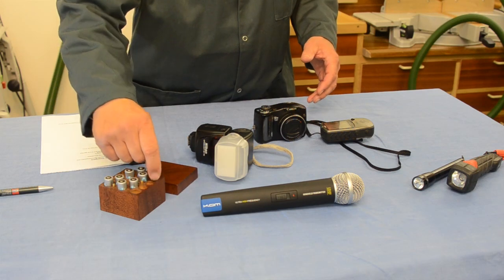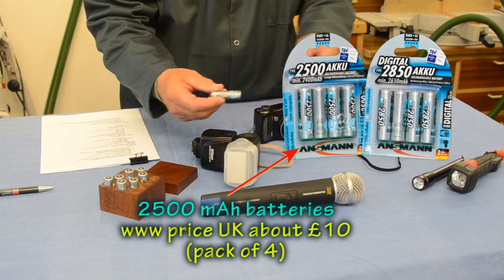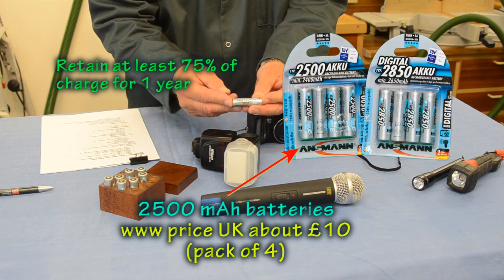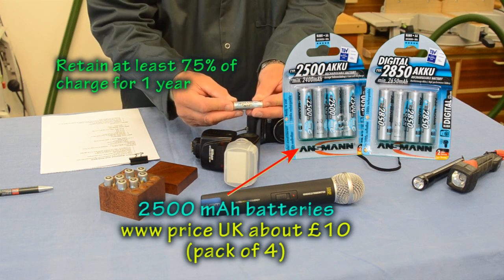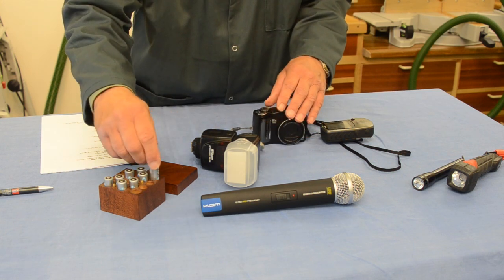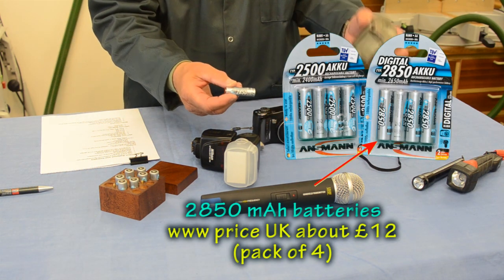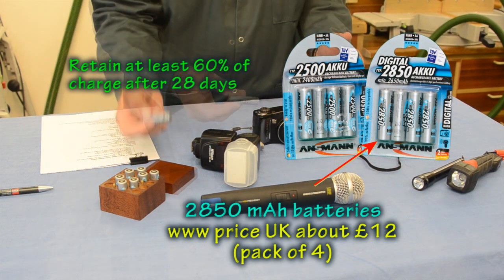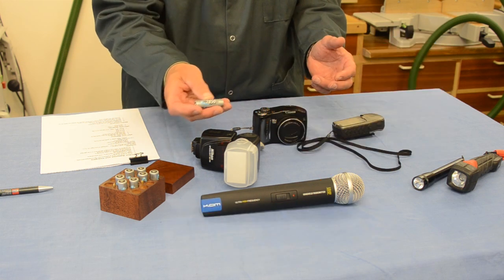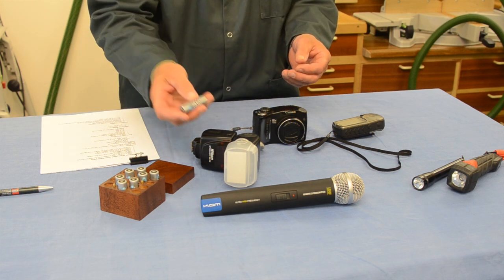My two types are the 2500s, which I use in devices like the flash gun and my point-and-shoot camera — these will retain 75% or more of their charge for at least a year. And then I have the 2850s, which are much higher capacity and these are the sorts of things I use in things like this Navigator. On Amazon for these batteries you'll find over 50 reviews, of which 43 are 5-star and 5 are 4-star.